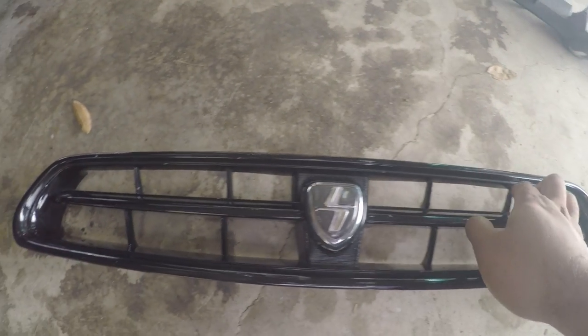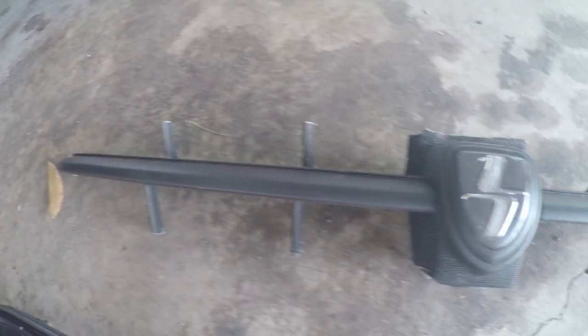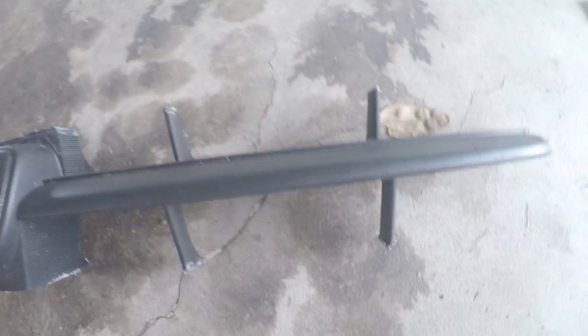What I did was I just cut out the centre bit here and you'll get something like this. I just took a hacksaw and cut that off, and then you're left with that.